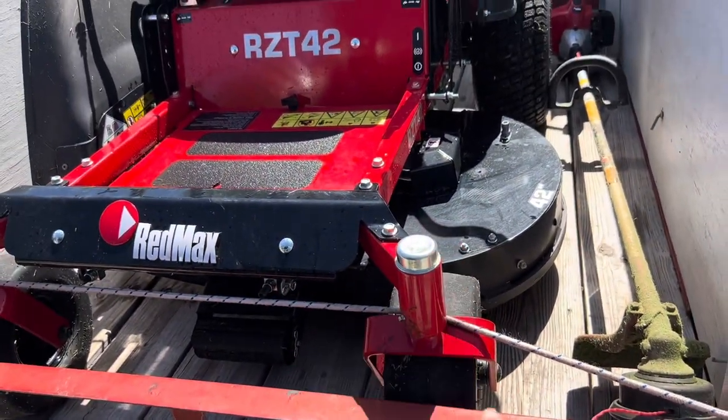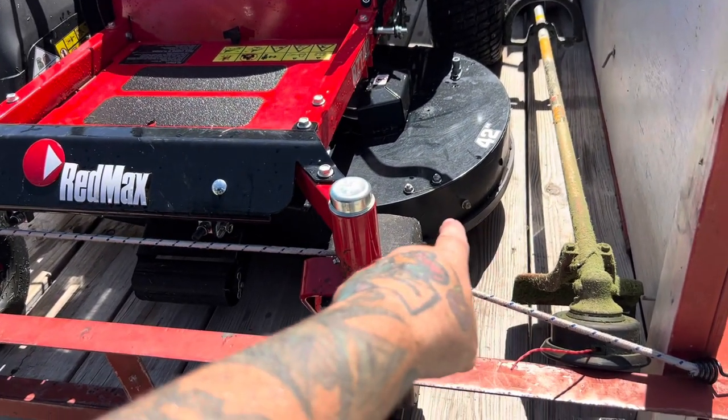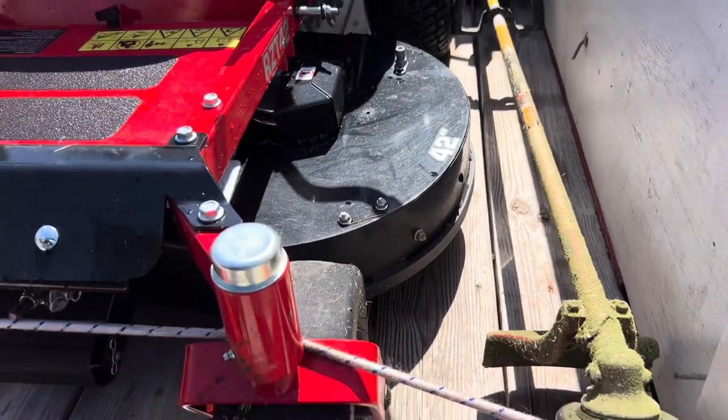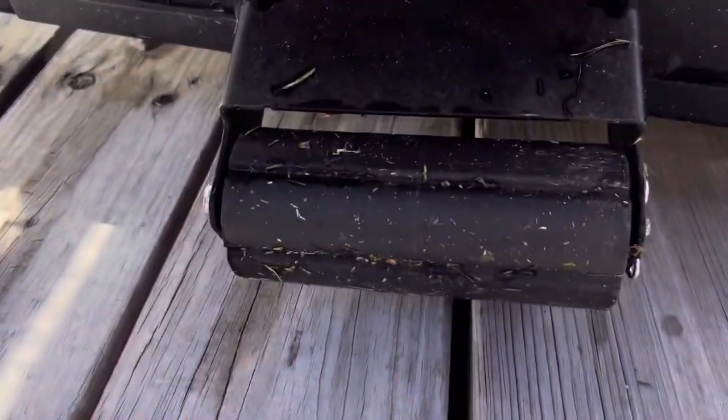In the photos online for this mower — and all Red Max zero-turn mowers — they show anti-scalp wheels on the corners. There are bolts right there but they go to nothing, so I'm guessing you can add them, but it only comes with the big wide one in the front. I haven't had many scalping issues — it does happen sometimes depending on the terrain. Anyway, I'm mowing six days a week, sometimes seven if I get out Sunday morning. That's why I'm here — here to serve. Hope you all are well, we'll see you next time. God bless.